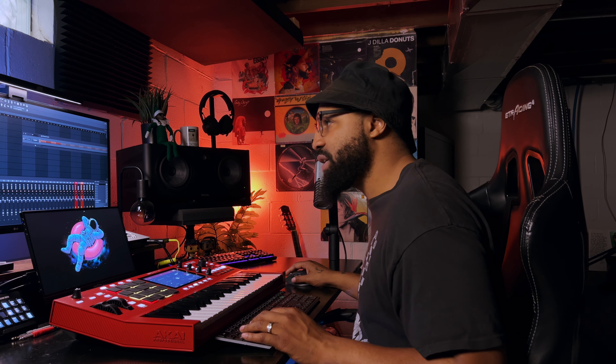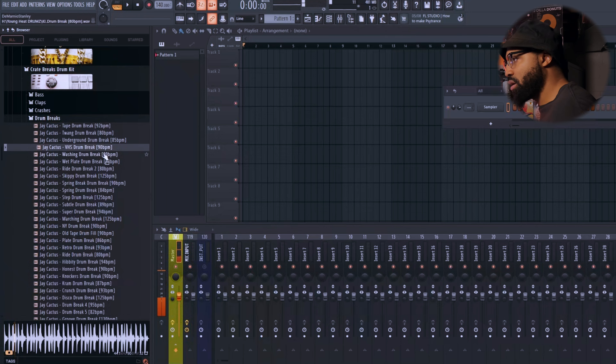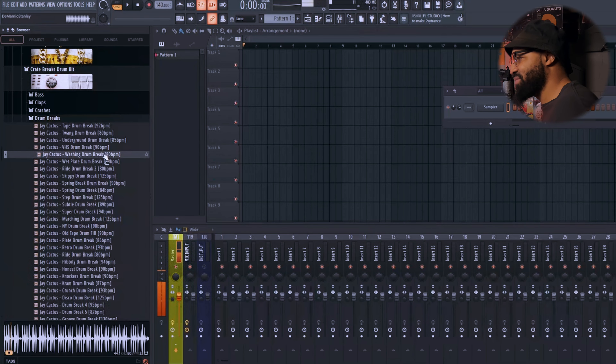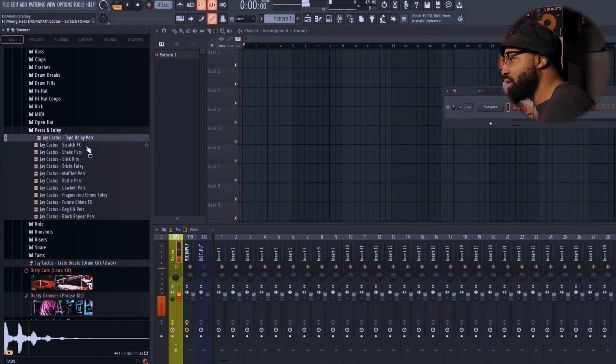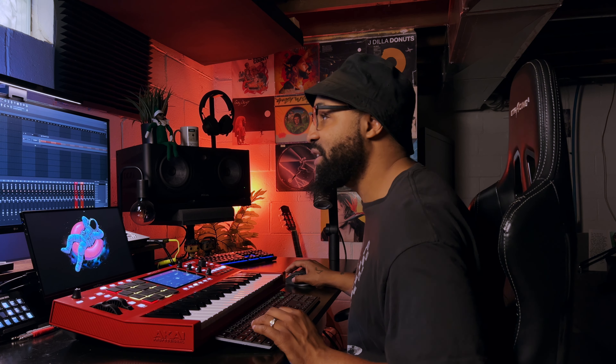Let's go to the drum kit and see what's in there. Let's go to some drum breaks. And let's go through some of the perks and foleys. That's hard — I like that. There's some good stuff in here.